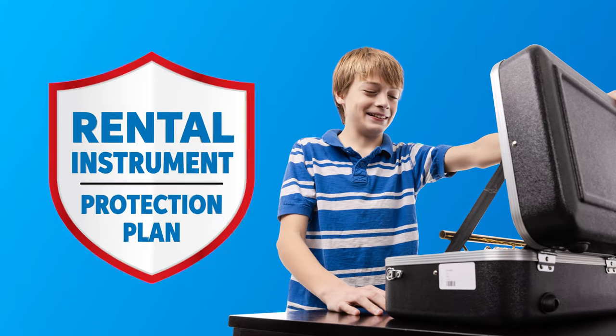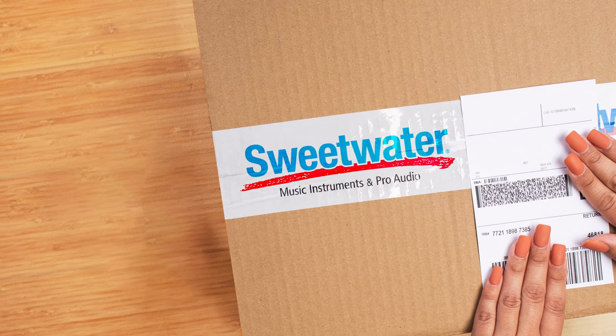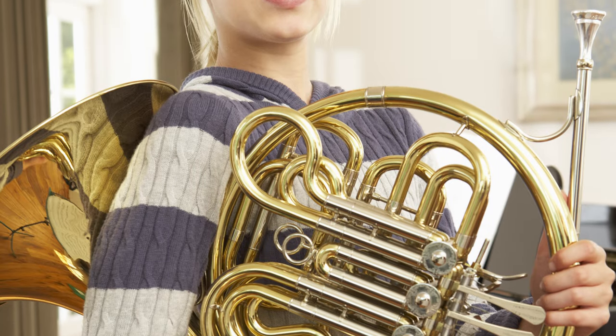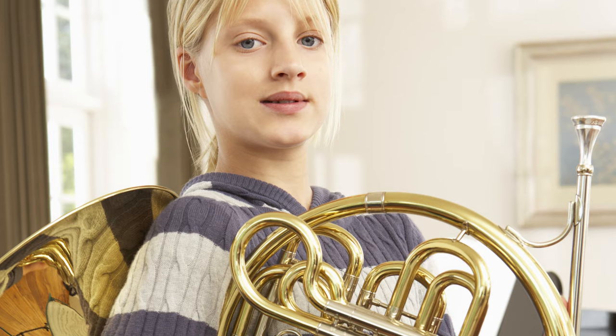You may be wondering: what happens if my horn gets damaged and needs repairs? Don't worry. Sweetwater offers an instrument protection plan as an add-on to your rental. This optional program allows you to exchange your horn whenever it needs repair. Just let us know when something goes wrong and we'll send you a replacement horn that same day. All you have to do is send back the damaged horn using the free shipping label we provide. Then you can continue your rental on the fresh instrument that just arrived. It's super fast, super convenient, and it saves your student from weeks of sitting in class without their horn while waiting for repair — meaning more time for playing and learning, which leads to happier students and happier teachers.